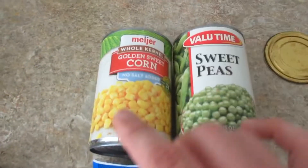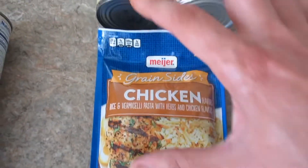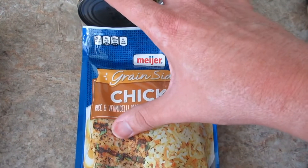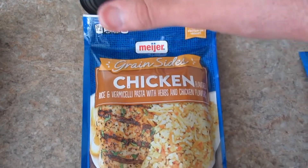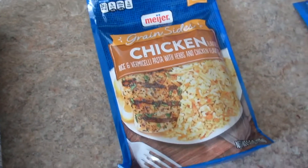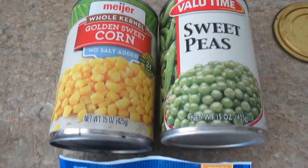Over here I got corn and peas, and then chicken flavored rice. This is something I used to eat as a child — quick, easy, one pot. You add all four ingredients and you got yourself a hearty meal.